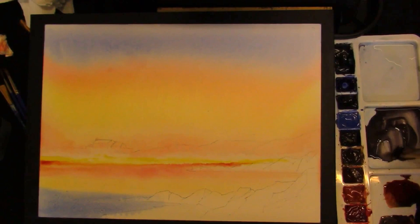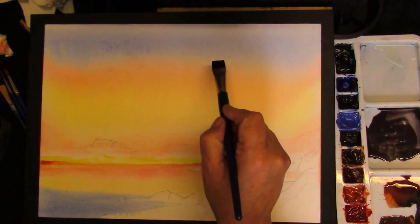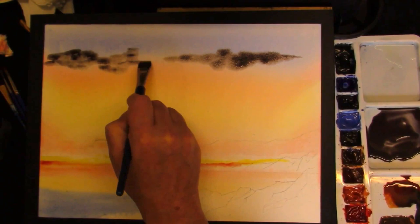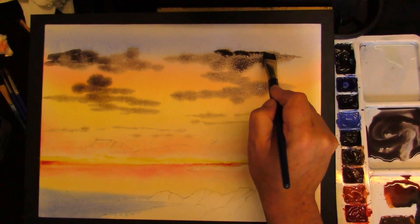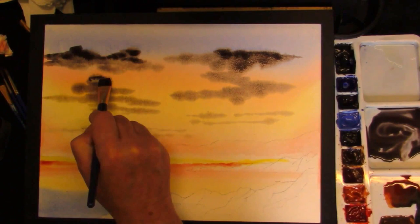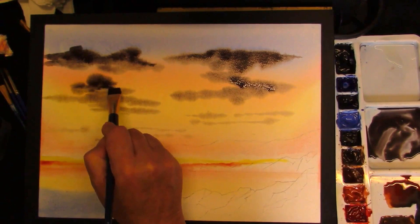The sky area is dried off enough, so we can add the mixture for the clouds, which is the ultramarine, burnt umber, and the alizarin crimson. And because the paper is still damp, these clouds will soften. Just pat them in in random shapes. As they come further towards the shoreline or the distance, they get smaller and fainter. You can strengthen it up in some areas. This will give your clouds some shape and some form. Allow that to dry.